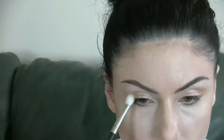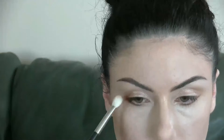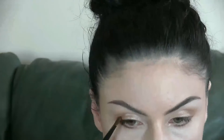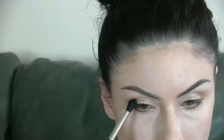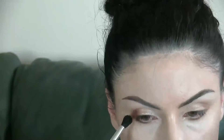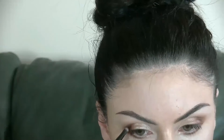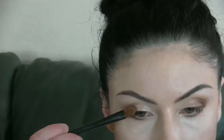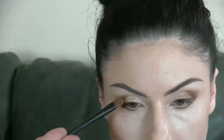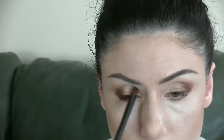Taking Warm Taupe, I'm applying it to the outer V of my eye and diffusing it up into the crease to start building dimension in that outer V area. Then I'm applying Antique Bronze to the outer V and using a Diffuse Crease Brush from Sigma, blending and diffusing it into the lower crease area. I'll do this process a couple of times to really build up that dimension. Then I'm lightly applying Cypress Umber to the most outer edge of the outer V, and taking Primavera again to blend out the lid, add pigmentation, and ensure there are no harsh lines.